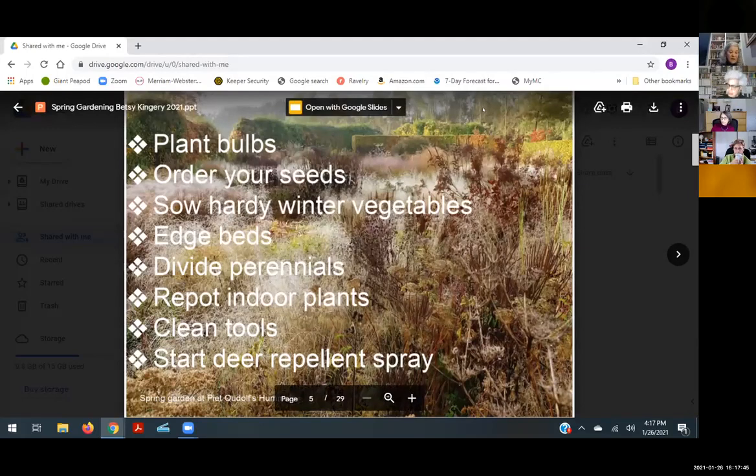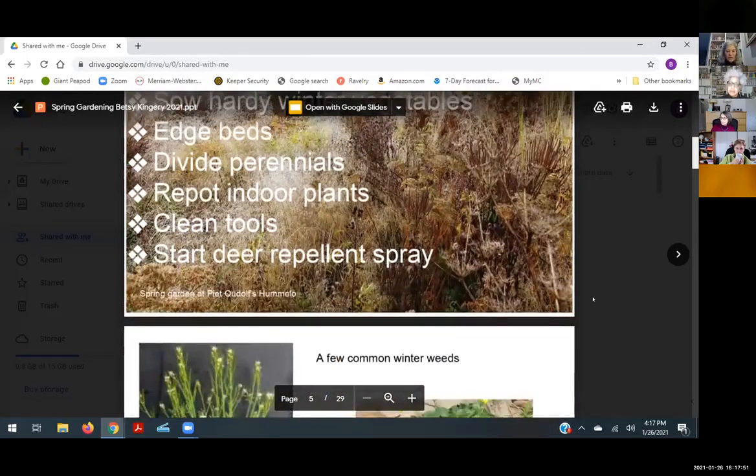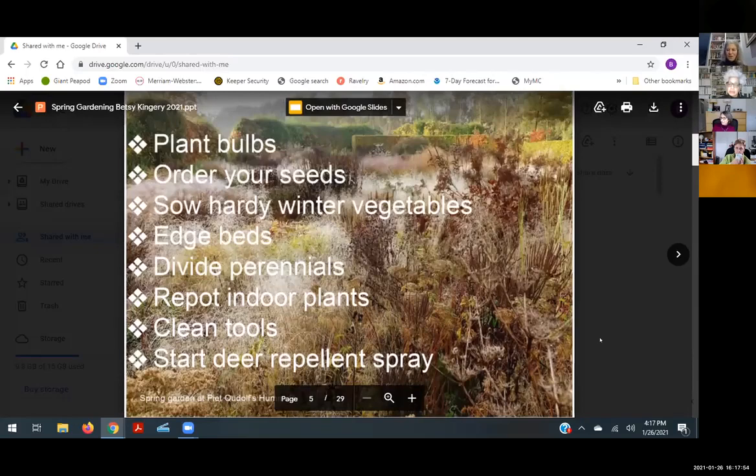Avoid peat as well, because those materials have a very heavy carbon footprint. It will usually say on the package what's inside it.